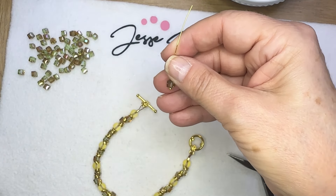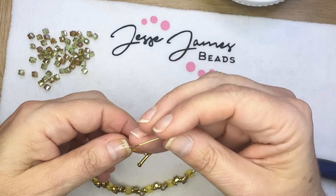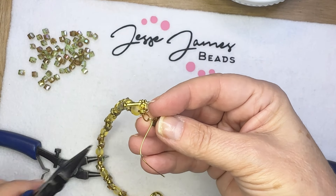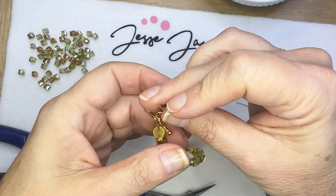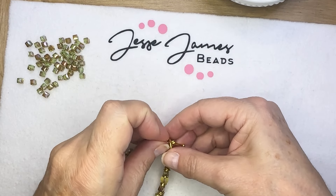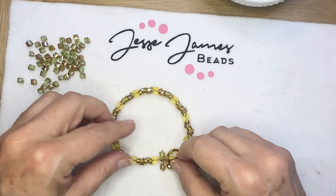Then I'm going to create three dangles. I've got a ball-end head pin and I'm going to create a wire wrap loop, attaching it to that little open loop where one end of the toggle is. Hold onto that and wrap the wire around about two or three times. You can do three dangles or more if you like. And now you've got a beautiful goddess style bracelet with Stay Golden beads.